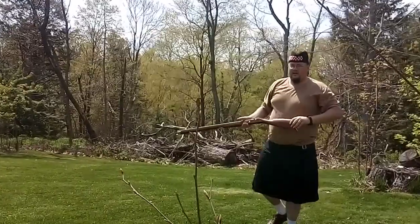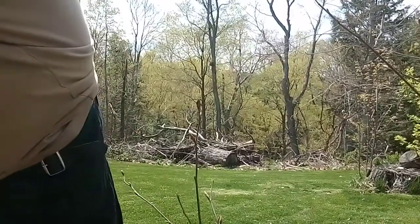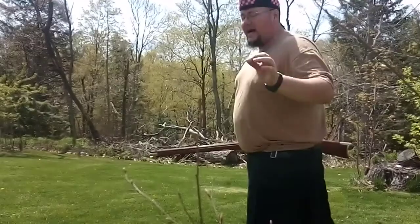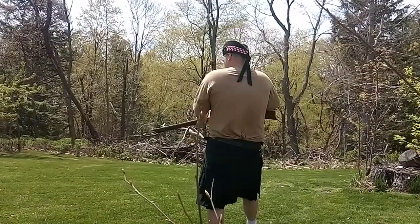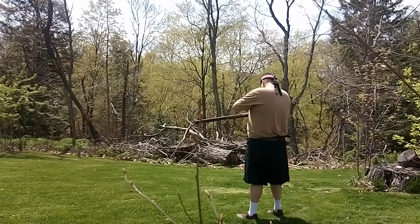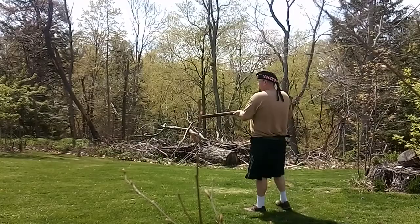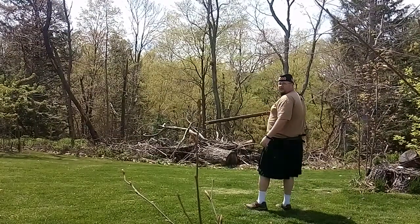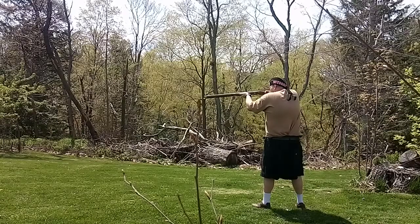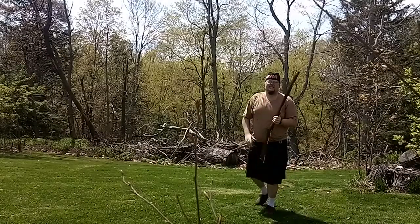All right. Keep it pointed down. It sounded like it was a bad primer — they are tiny. Worked that time. Bad cap.